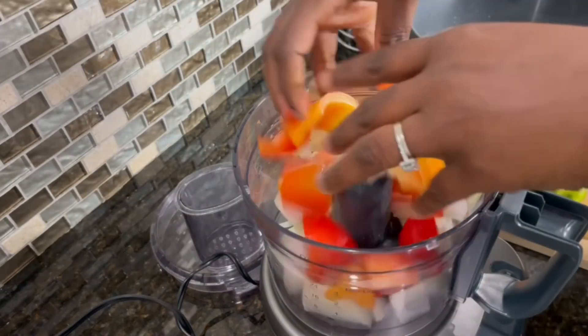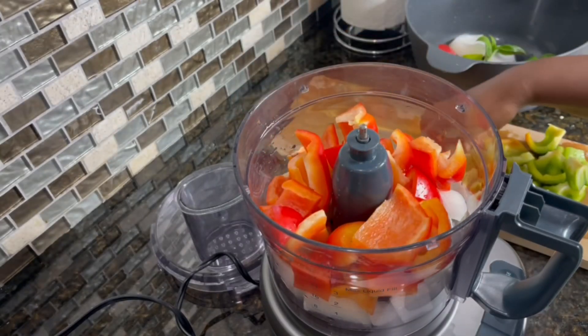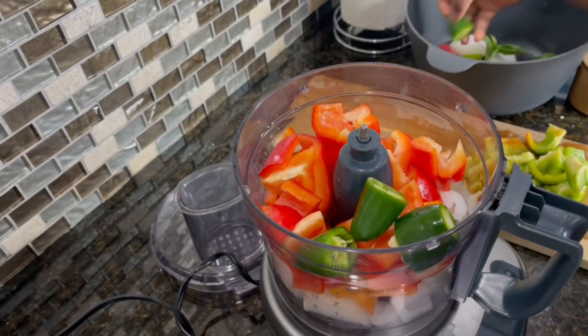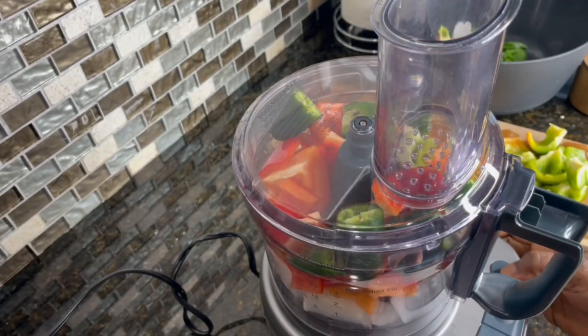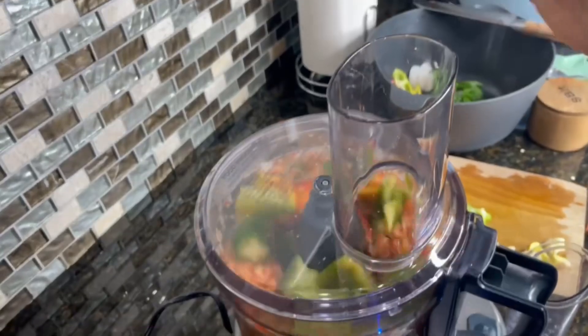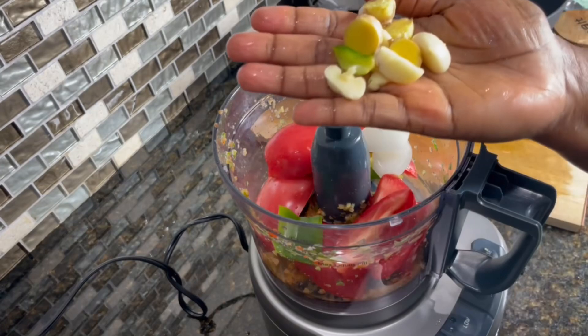Into the bowl I'll add in one small onion. I have here two red bell peppers. Next I'll go in with some jalapeño pepper — add as much as you can tolerate. I'm going to process this in two batches. I'll blitz this; I want a rough texture, but you can do a smooth texture if you prefer. I'll pour that into a bowl.